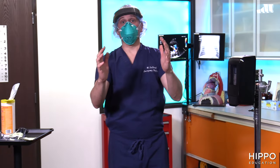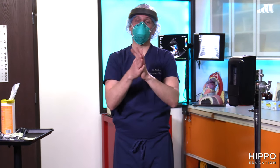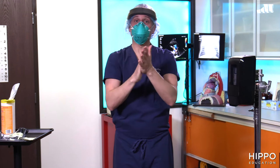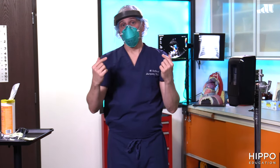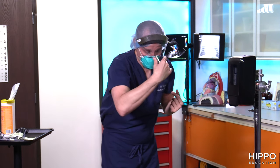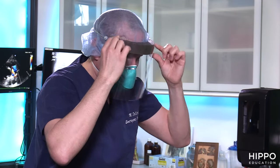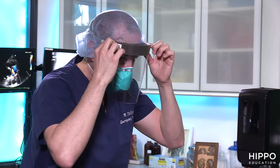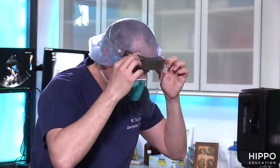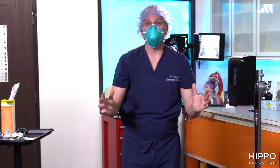At this point, repeat hand hygiene. Then remove the face shield. You can grab the front of the mask and pull off, or grab from the sides and pull back — avoid going behind your head to prevent contaminating your hair. Remove it away from you and throw it in the trash. Then do hand hygiene again, because every time you remove something, there's risk of contamination.